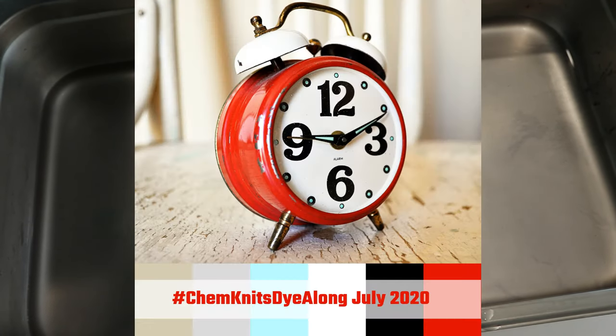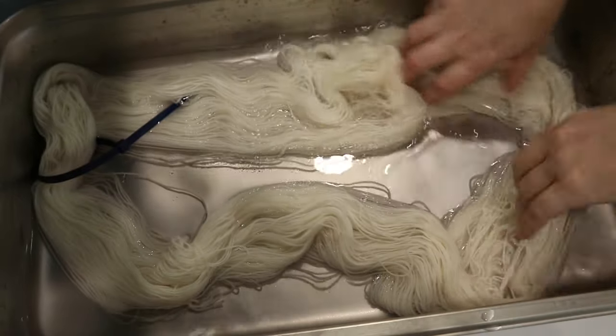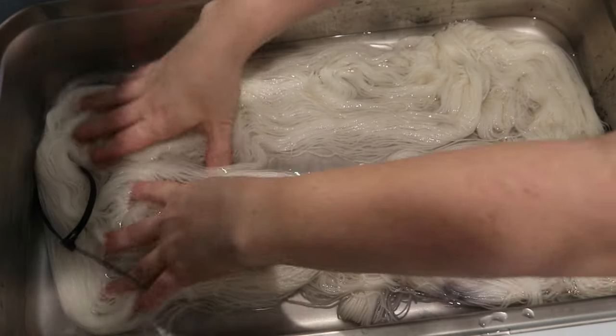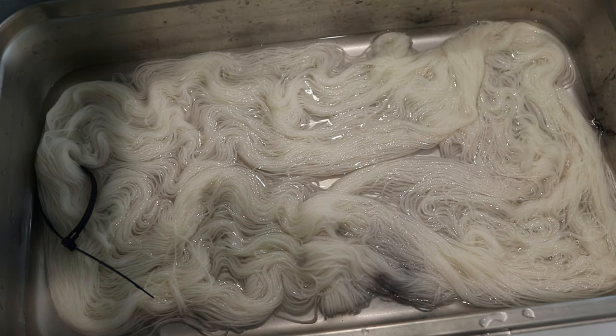Hi everyone, I am Rebecca from ChemKnits. We have some leftover dye after the July 2020 ChemKnits Dye-Along live stream. These are some liquid half-percent stock solutions that I made during the stream, and there's even a little bit of dye left on the side. This water is left over from the stream as well. I just added 100 grams of NitPick Stroll fingering weight yarn to the pot, and we've got about 100 milliliters of red and maybe 175 milliliters of black to add.